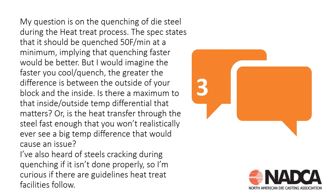Moving on to the next question, which gets into more technical detail. The question is about quenching of die steel during the heat treat process. The specification states it should be quenched at 50°F per minute at a minimum — implying faster would be better. But the faster you cool, the greater the temperature differences between the outside and inside of the block. Is there a maximum inside-outside temperature differential that matters, or is heat transfer through steel fast enough you won't realistically see a big difference? Also, I've heard of steels cracking during quenching if not done properly — are there heat treat guidelines that facilities follow?